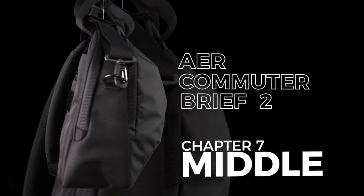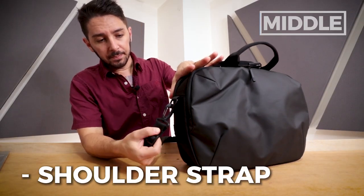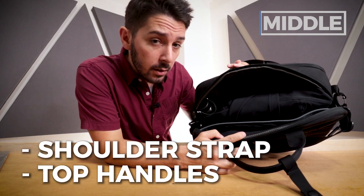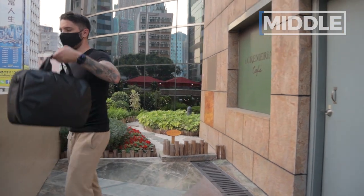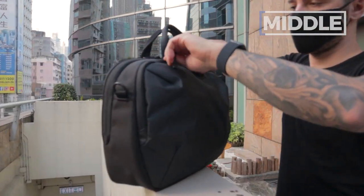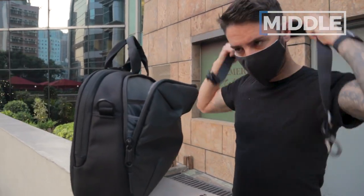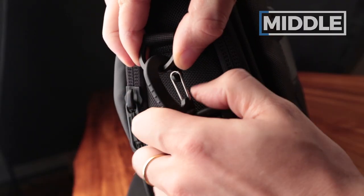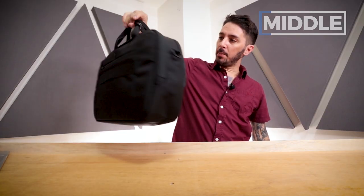Let's move on to the middle section — we'll talk about the strap system, the top handles, and a fairly large main compartment. If you want to go into brief mode and ditch the messenger strap, Duraflex has got you covered with a nice, easy removal system — easy to pop on, easy to pop off, and boom, you're completely in brief mode.